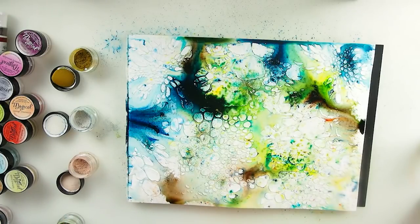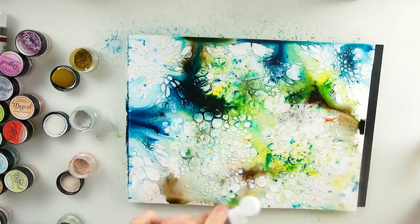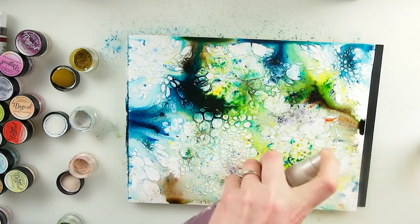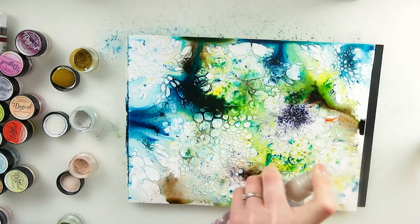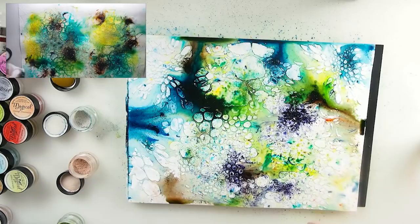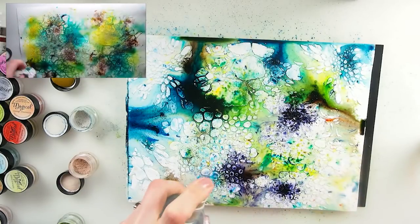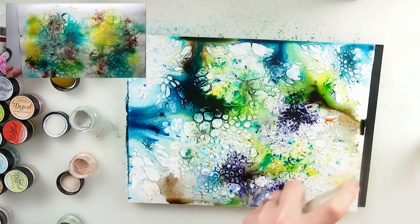I'm thinking - something and something else - how about purple? Let's just go a little bit crazy. Oh the water - I don't know why it's not sprinkling properly. Better now - we definitely need more and more water. Look at that - we are going to be moving the pigment.